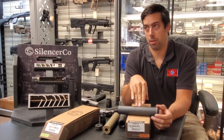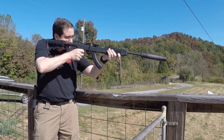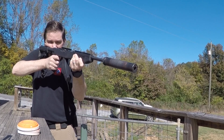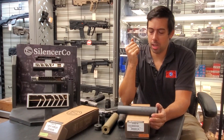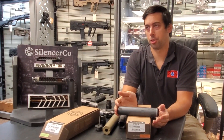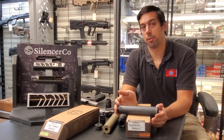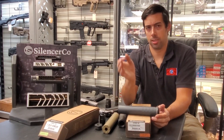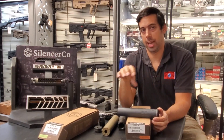One thing it doesn't do well — it's not a .22 silencer. You can shoot .22 through it and it will make it quiet, but the Hybrid is not a cleanable silencer. It doesn't come apart so you can get into each baffle and clean it. So we tell people it's not a .22 silencer. The main reason is that .22 long rifle doesn't have enough heat or pressure to self-clean, so you get lead and carbon buildup in there.